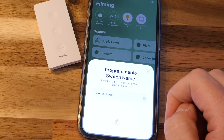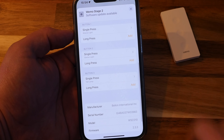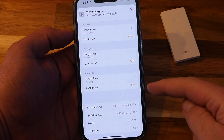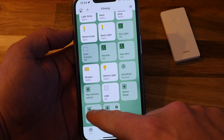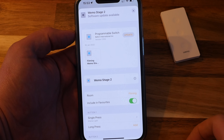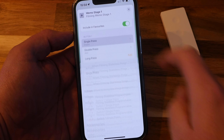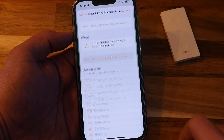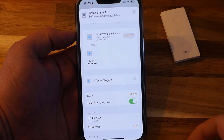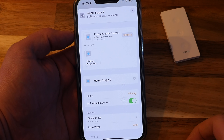At launch the Wemo Stage only supported Bluetooth and offered only six total actions via the three physical buttons. But the latest firmware version 2.9.6 not only brings Thread support but also adds extra actions. In my case the update popped up straight away after I added the remote to HomeKit. I've seen reports of users having to wait a while for the update or sometimes having to remove the remote and pair again, but luckily I had none of these issues.